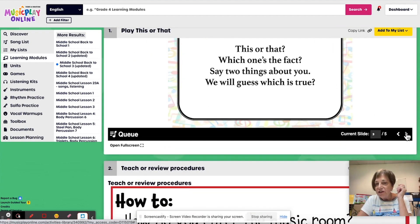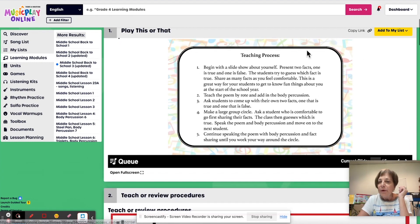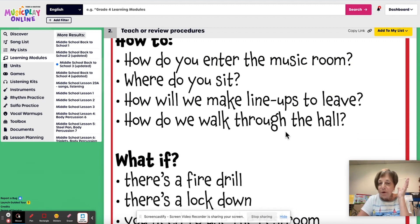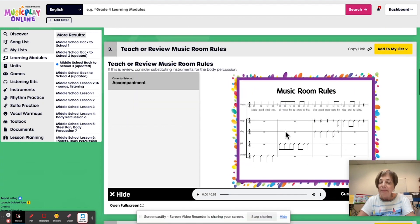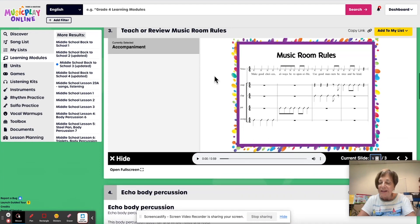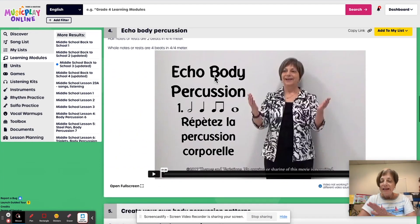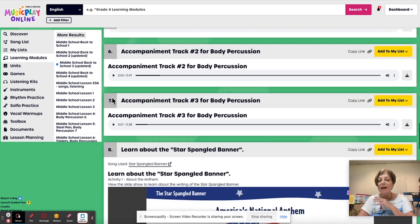There are some really good teaching suggestions in that activity. Body percussion added to it. Again, review procedures with your students or teach it if this is the first time you've seen them. Teach or review music room rules. Consider substituting instruments now for the body percussion. I have the same echo body percussion, but I've given three different tracks here for the middle schoolers. All three tracks are quite enjoyable.